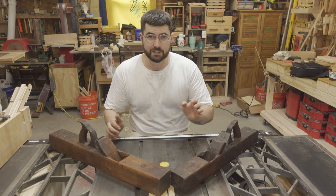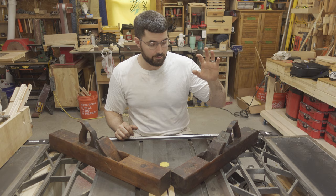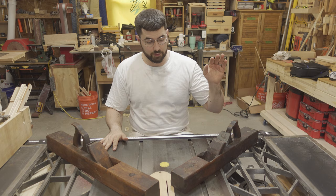Nearest I can tell, the irons for these planes were made somewhere around 1830, and the block plane itself was probably made shortly after. There is evidence of this one being repaired in the past, while this one looks pretty much original.